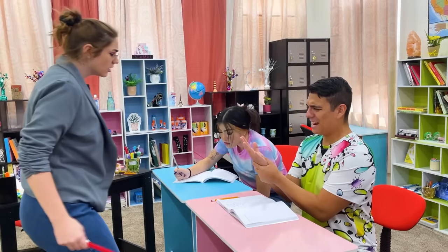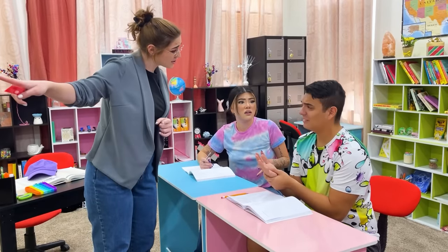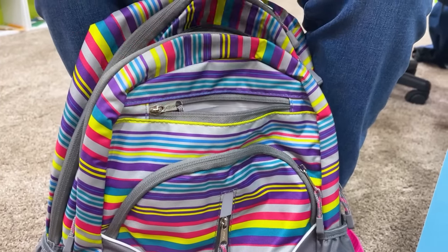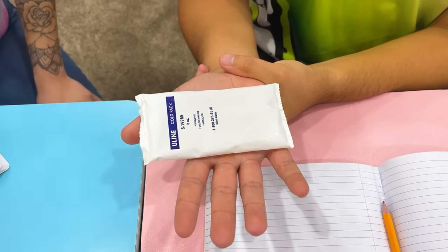Ow, my hand! I got a hand cramp from writing so fast! Do you need to go to the nurse? Wait, I think I know how to help you — all you need is an ice pack! The ice will help alleviate the tension in your muscles — just place it over the cramp. Thanks, Lily! My hand feels better now! No problem, Max — I'm here to help! Now that you're feeling better, we can keep going!